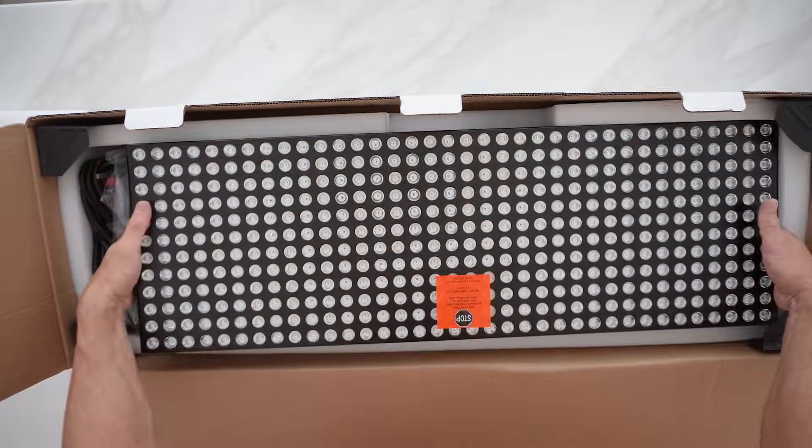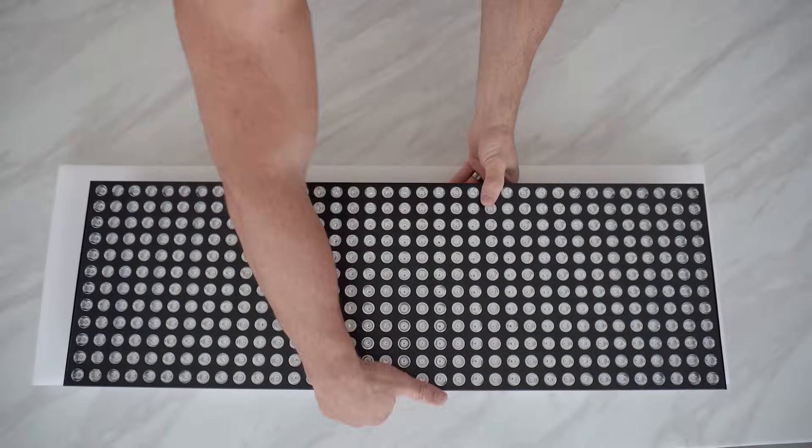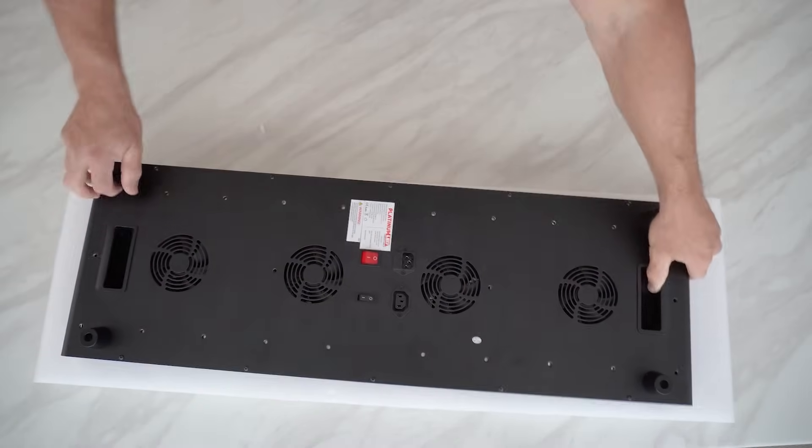The panel itself is 36 inches tall, 12 inches across, and 3 inches deep. It is thicker than the previous panels and it weighs 31 pounds — this thing is quite heavy. This is the largest Biomax Pro, the Ultra, and it has 432 LED chips, all single chip LEDs. I'll share my thoughts on this later.